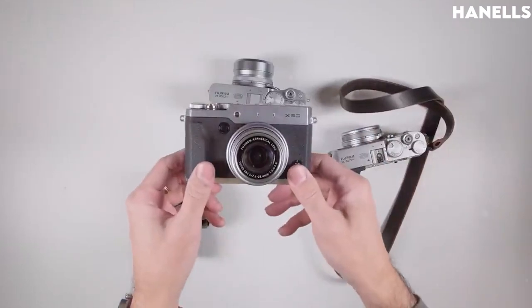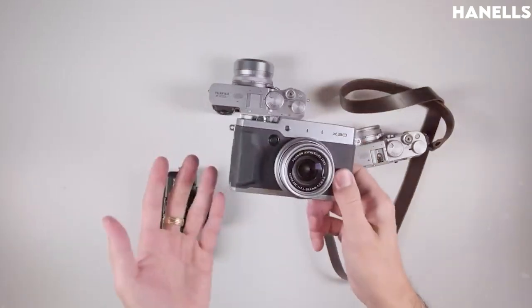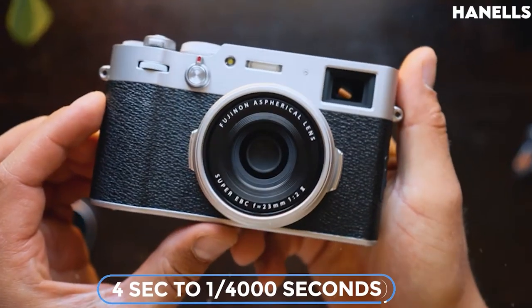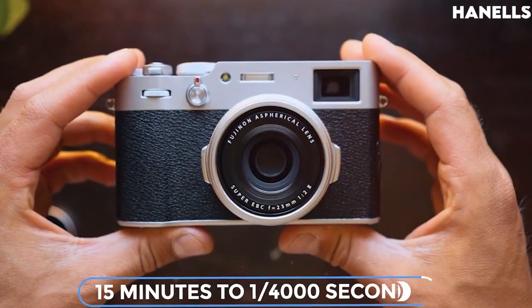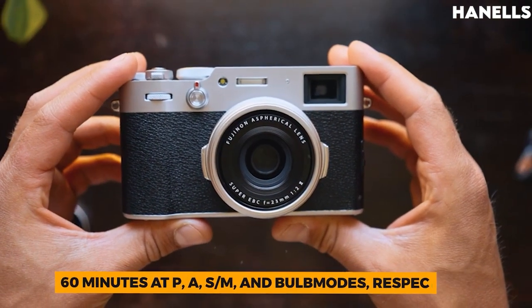The type of shutter used by the X100V is the lens shutter, which has three different modes and speeds. The mechanical shutter has speeds ranging from 4 seconds to 1/4,000 seconds, 30 seconds to 1/4,000 seconds, and 15 minutes to 1/4,000 seconds, with up to 60 minutes at P, A, S, M, and Bulb modes respectively.